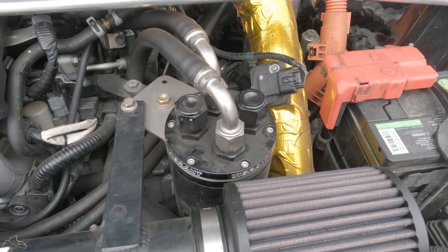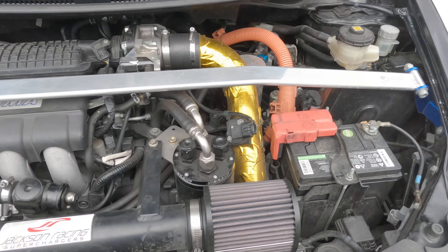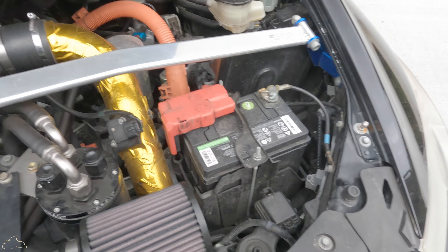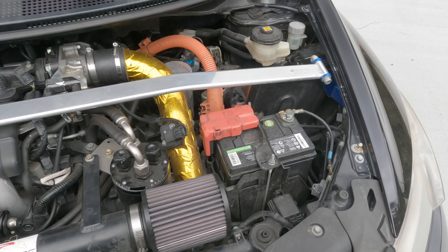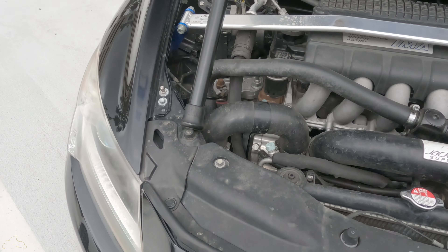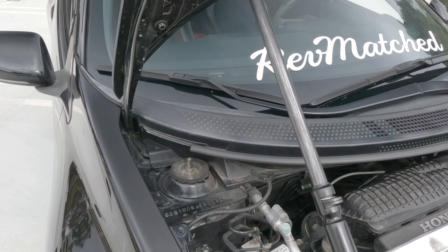We got the Mishimoto catch can to catch all the oils when you're doing 1000 horsepower in the turns. You gotta get those red battery caps on the batteries so you can get all that maximum battery power in the turns. And you gotta get that aftermarket hood prop.